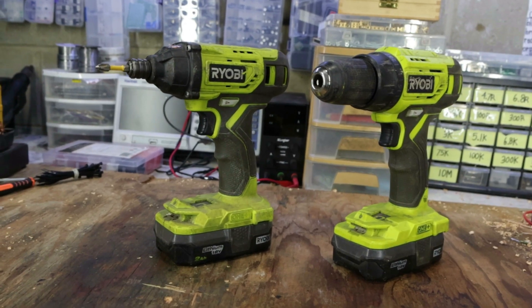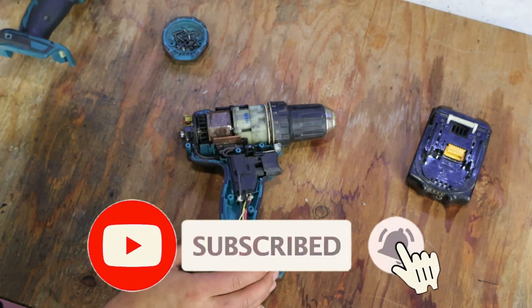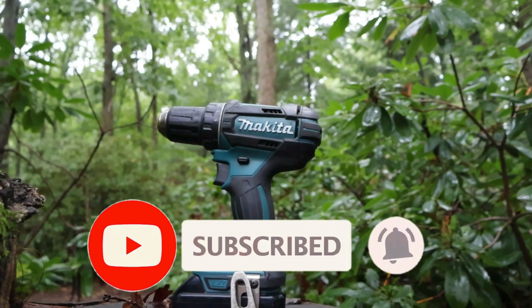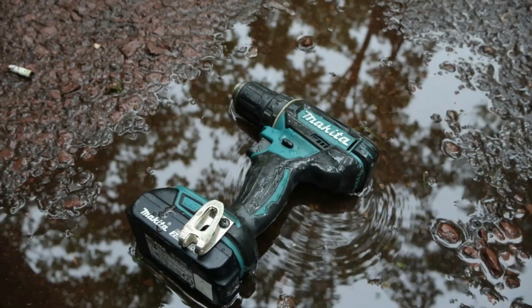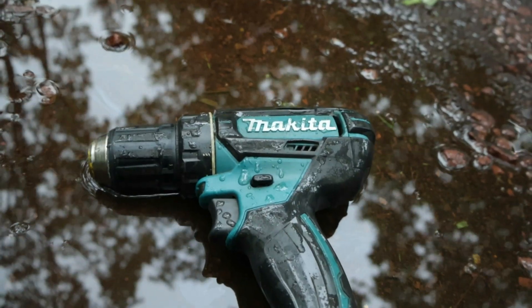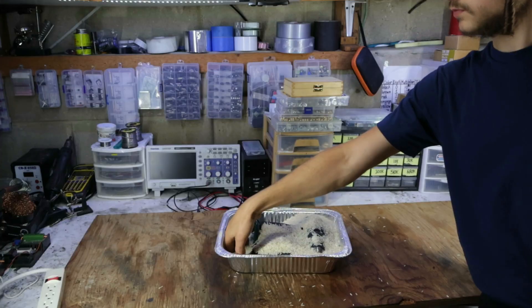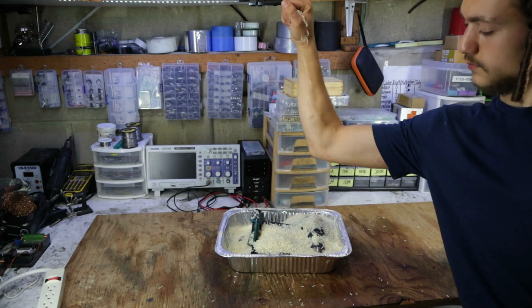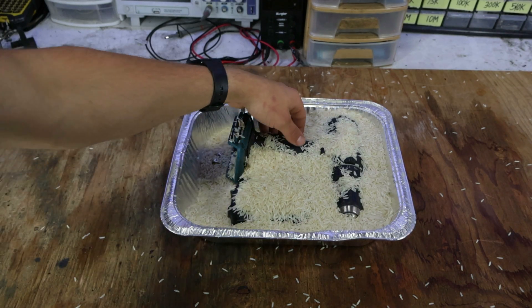Most drills can be fixed in about the same way. If you're new to the channel, make sure to hit that subscribe button. All main parts will be linked in the description. Now, the first thing that comes to mind when electronics get exposed to moisture is to submerge it in rice for a few days. After doing so and waiting 48 hours for all the moisture to be absorbed, let's see if it worked.